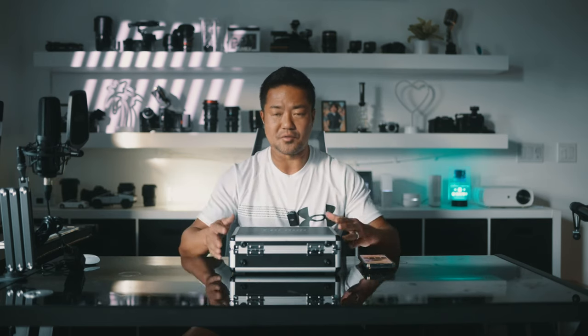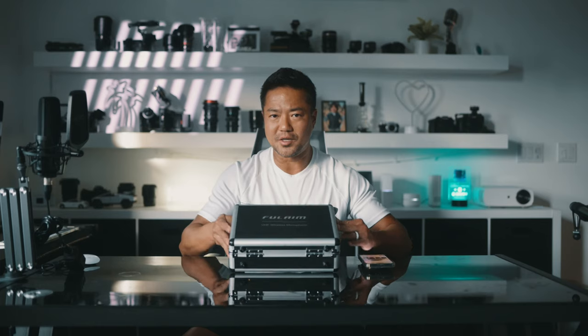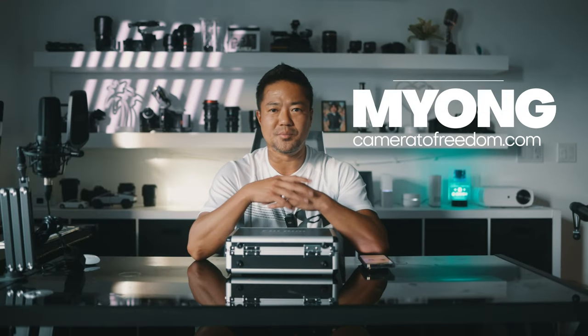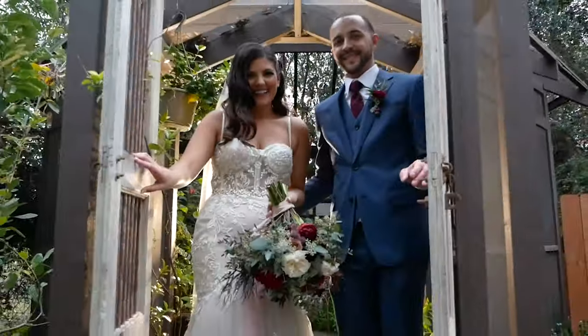For today's photography and videography video, I'm going to share with you guys this amazing 4-wireless-microphone-into-one-transmitter system from the Fulane WM500. What's up guys? It's Meng Ye from Cameras2Freedom. If you use your cameras to take photos and videos and make YouTube content so that you can live a life of freedom yourself, then hit that like and subscribe and let's go.